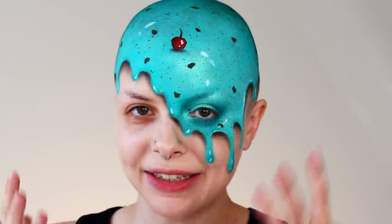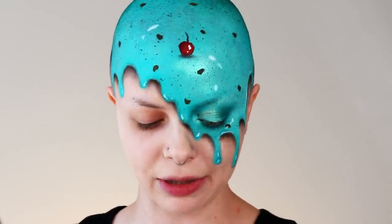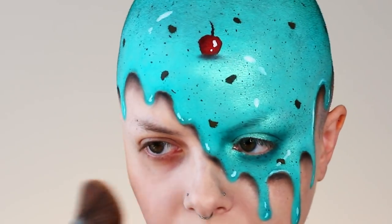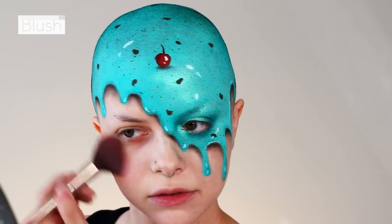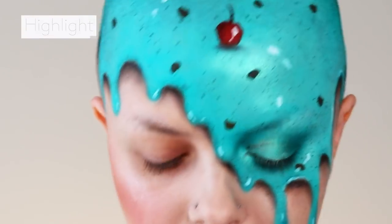So now that I'm completely done the ice cream portion, I'm going to focus on the rest of the face, which is just going to be a regular beauty makeup. I'm going to go ahead and apply bronzer, blush, and highlight like I would do in any typical daily makeup — applying some blush and then going in with a little bit of a shimmery highlight.